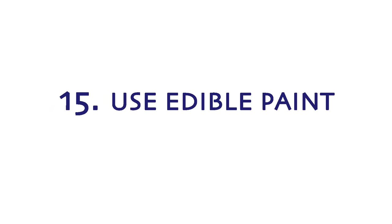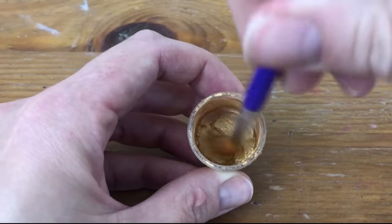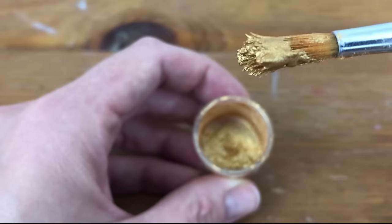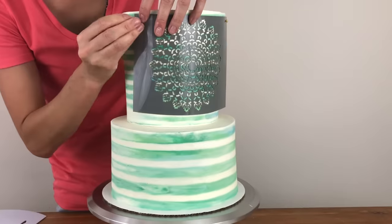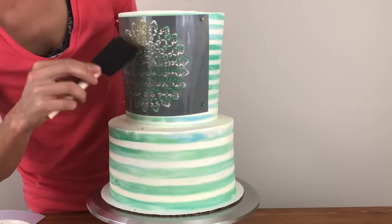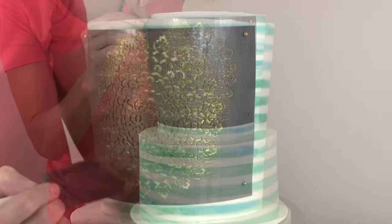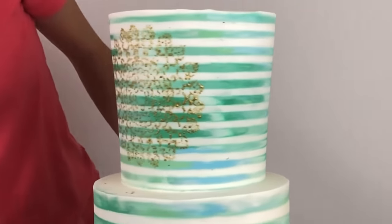To make edible paints to use on stencils, mix metallic luster dust with a drop of vodka to make a thick liquid with almost a paste-like consistency. Add vodka a drop at a time to get the right consistency — if you add too much, either add more powder or wait for the vodka to evaporate and for the paint to thicken before using it. Apply the paint to a stencil by brushing it on with a paintbrush or dabbing it on with a sponge. The thicker the paint, the more opaque the colour will be, so if you add too much vodka the design won't be as bold. The higher the alcohol content of the vodka, the more metallic the paint will be.